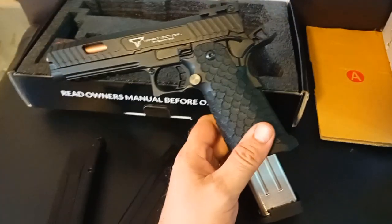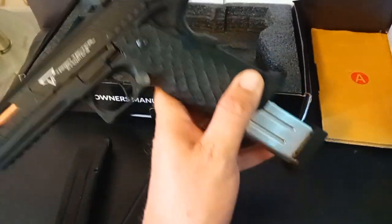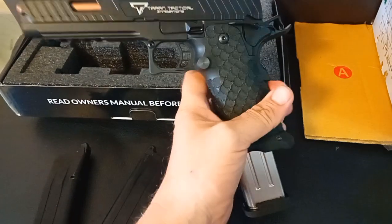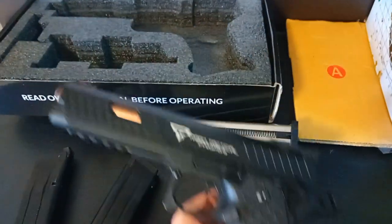Nice extended mag, looks pretty good in there. That comes with the Combat Master Alpha. I had to get one, but I'll try to get a couple of extra ones at some point. I'll probably get them next time I come rather than buying another gun — I can only have so many.